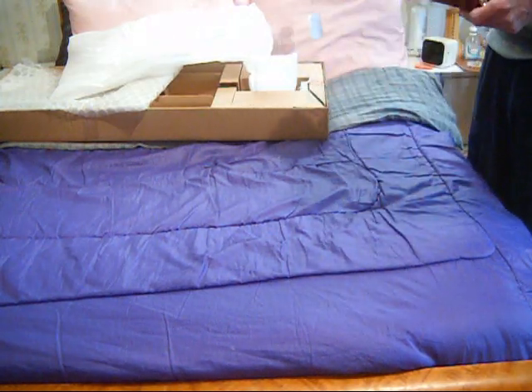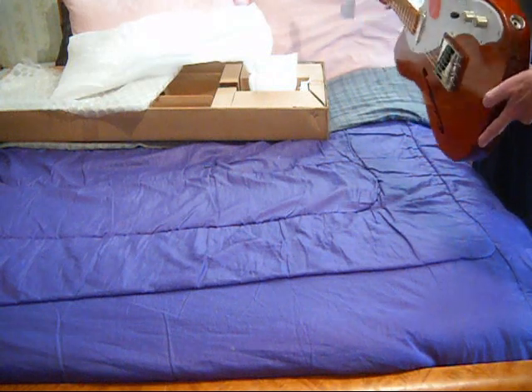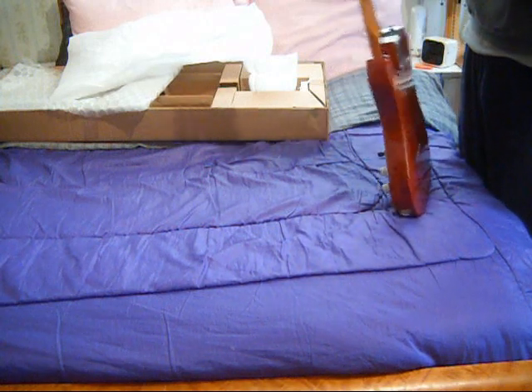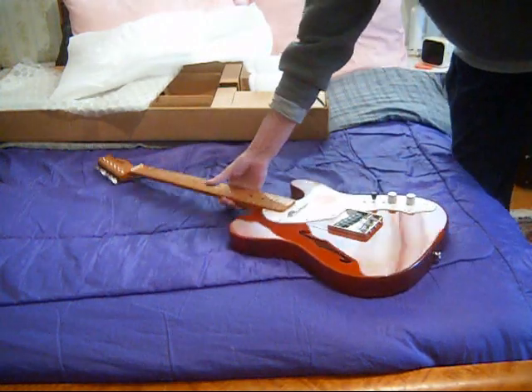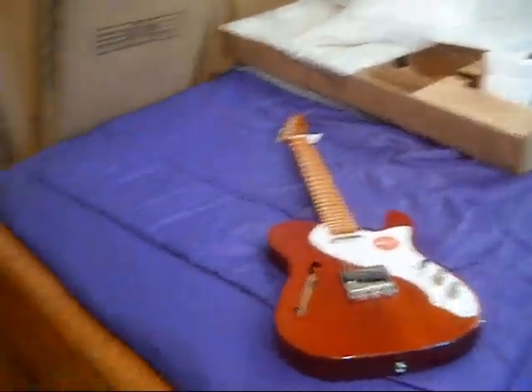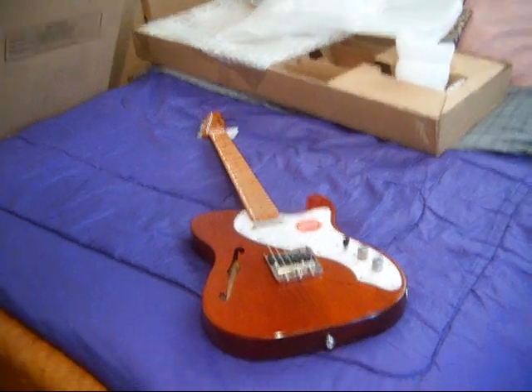It feels nice and substantial. For some reason they jack up the bridge pickup action. It looks nice. Let's just get a beauty shot of it — I'm going to let it warm up for about 20 minutes, then tune it up and play it, and then we'll be back with some comments.